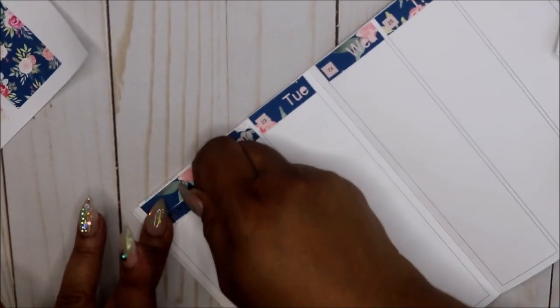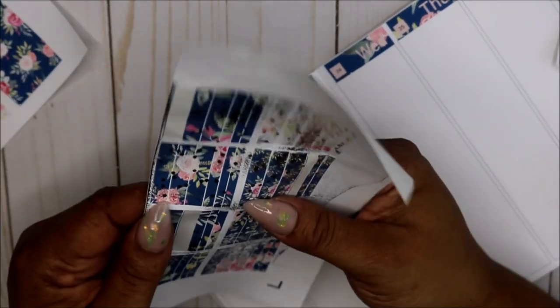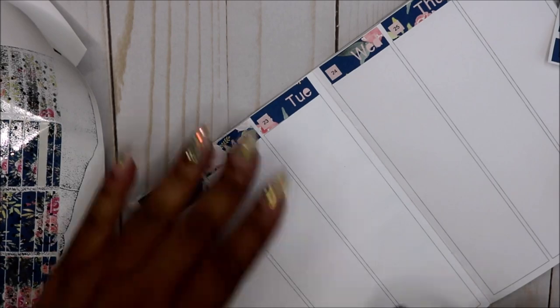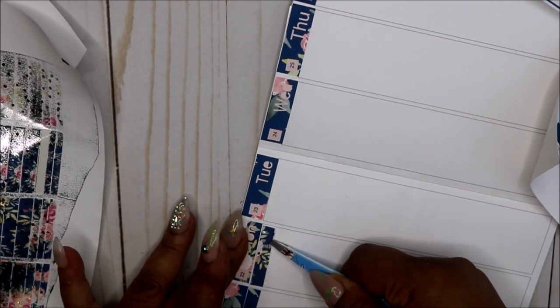So I went to Michael's — me and my daughter were at Michael's the other day. I was looking for the Undo and I remember I saw it last time but it was gone. Some planner babes in the area got that. So I'm just going to lay these foil boxes.